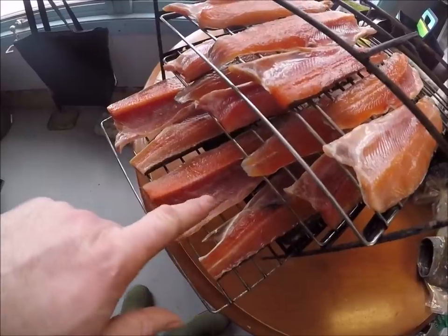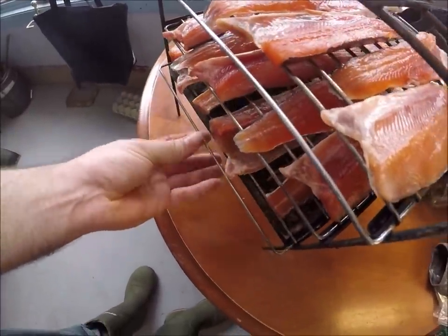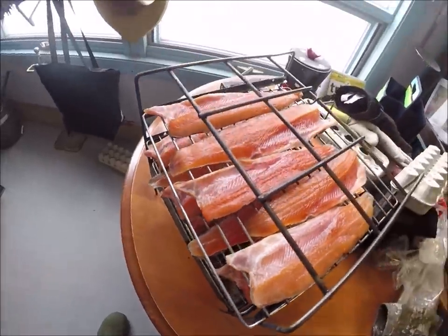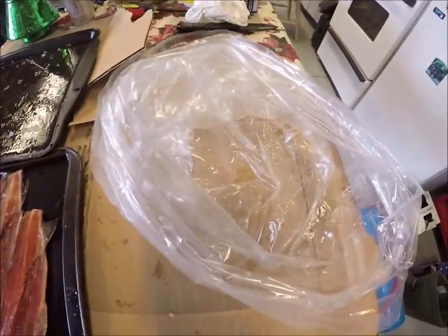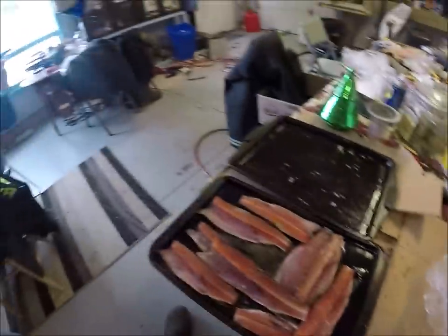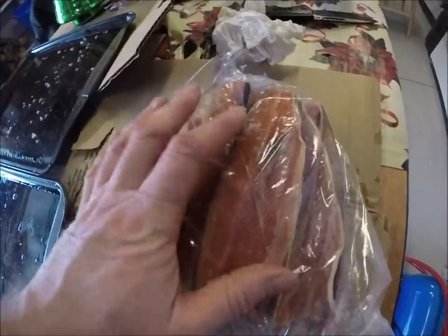I took one piece off here — I don't like to have the fish too crowded on the racks. So I took a piece off and I'm going to let those dry there a little bit. Now the rest here I'm going to rub the salt off and put them in this bag and put them in the refrigerator. Then after some get done I'll put some more in the smoker. Yeah, there's enough here for another rack and a half maybe.